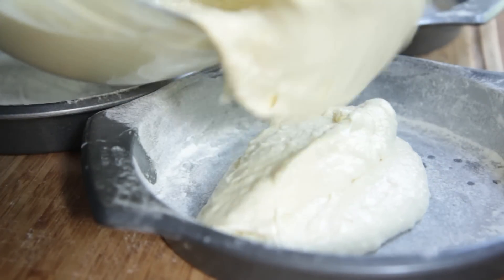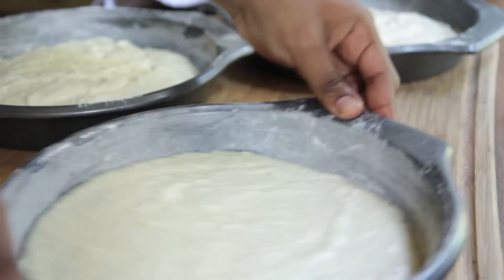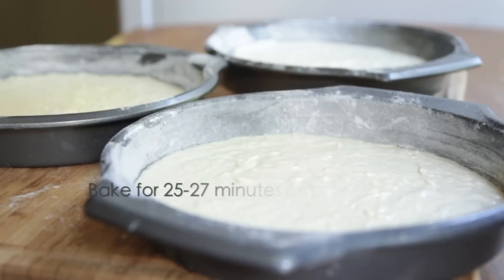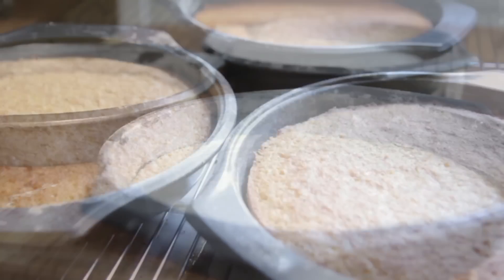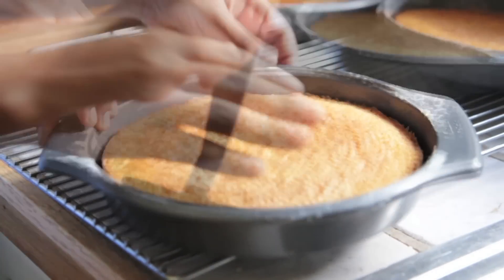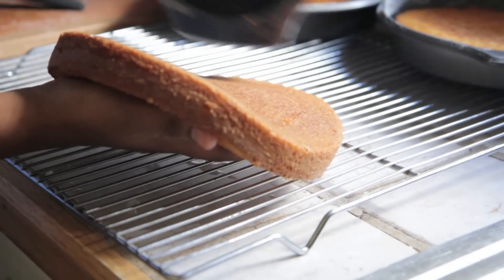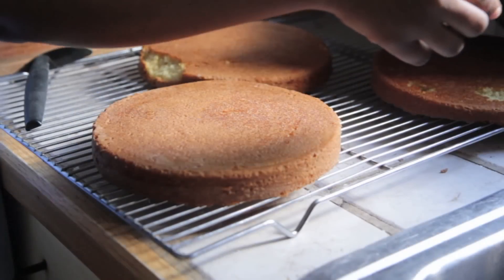Go ahead and pour the batter evenly into three cake pans. Give them a little shake to get them nice and uniform. You're going to bake this for about 25 to 27 minutes. When it comes out of the oven, let them cool in the pan for about five minutes — they'll continue cooking during that time. Then run a spatula or knife along the edges to loosen the cake and remove it from the pan. One may tear a bit, so make sure you really grease and flour those pans really, really well.